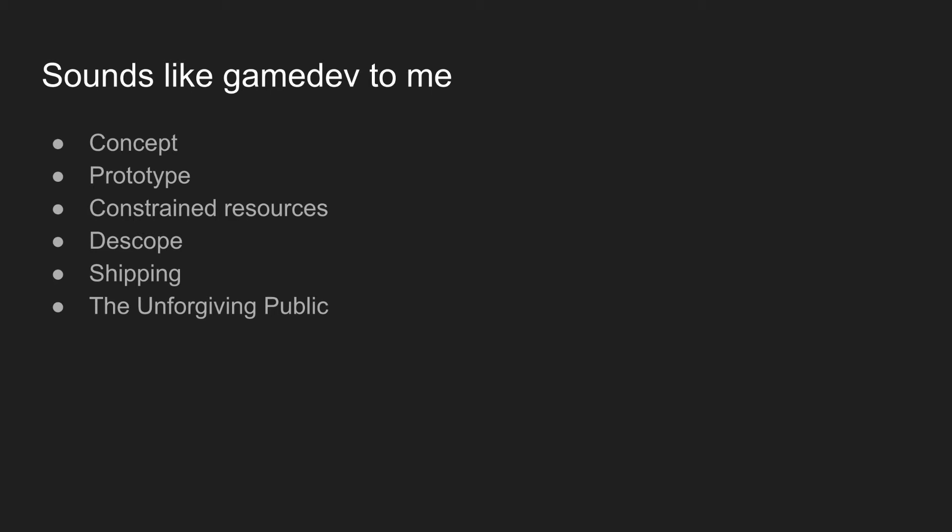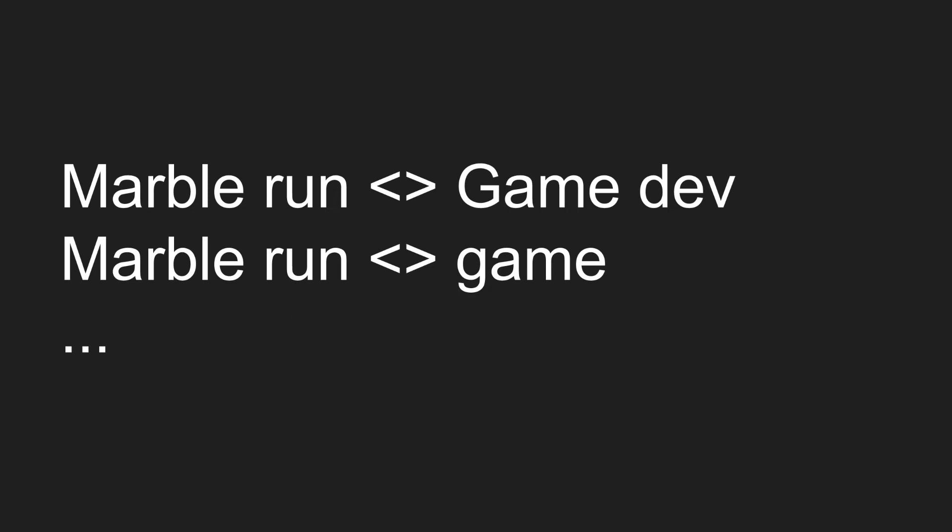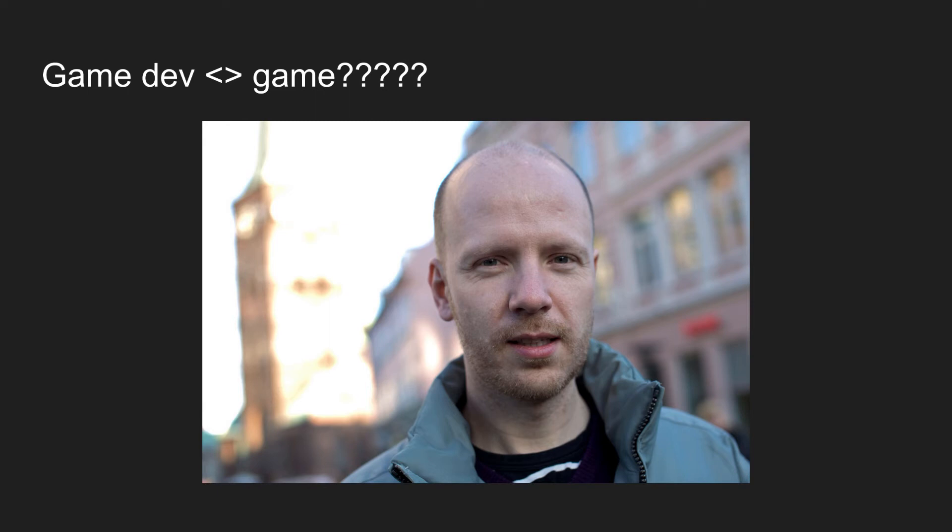Marble Run is game development. But then there's an interesting consequence here: if we're saying Marble Run is game development, and we know Marble Run is a game, does that mean game development is also a game? To solve this we're going to need the help of academia. This is Jasper Juul — he's a Danish researcher. He's done a lot of research on games and what it means to have fun, and he's come up with a bunch of categories that give us a good sense of what a game is.